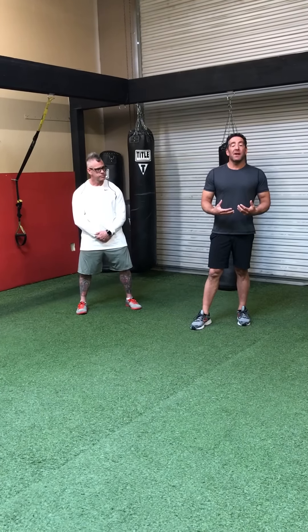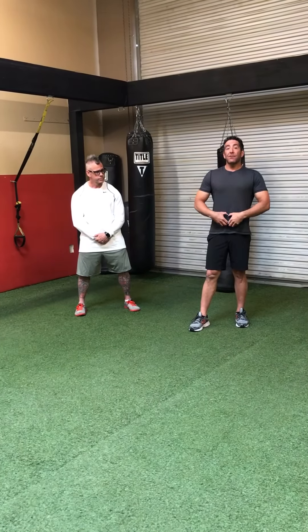Today we're going to start talking about some strength training for your lower abs.